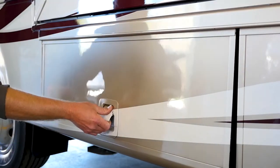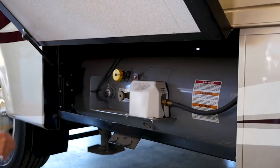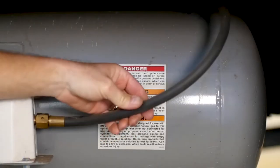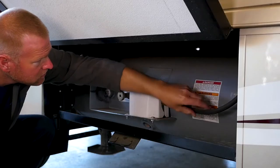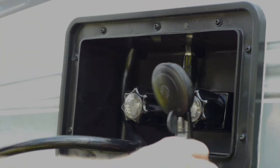The propane hose is the next to check. Look for cracks in the hose or fittings where cold weather or other circumstances may have done damage. Lastly, check your outside shower hose periodically to ensure it has no cracks or damage.